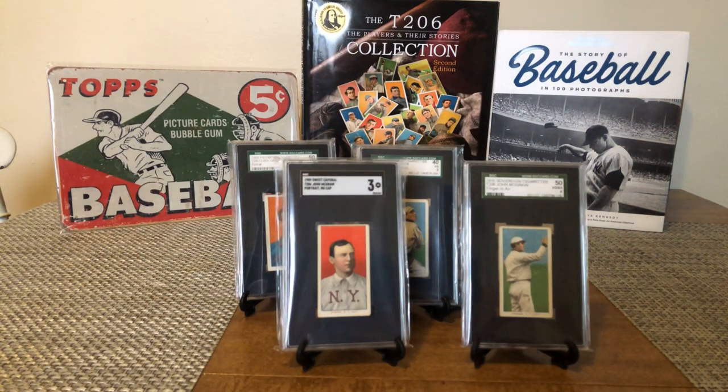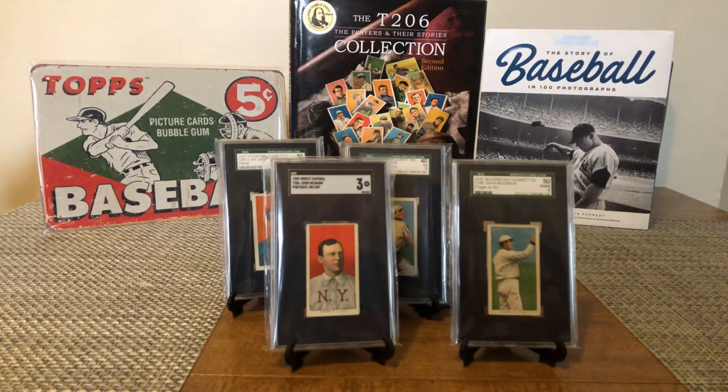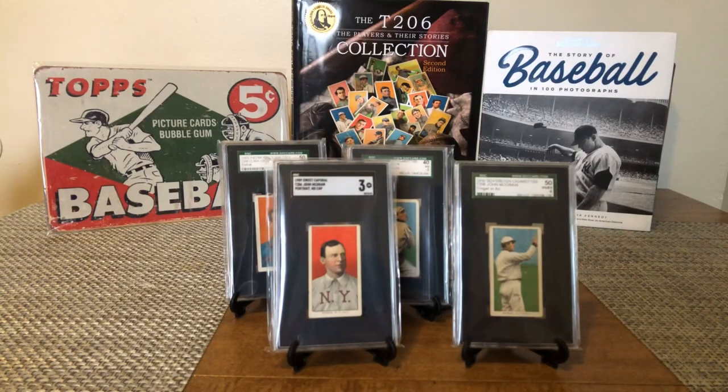I apologize for the lack of clarity on the cards — hope you guys can see them alright. Any questions, comments, or feedback are appreciated. I just passed 100 followers and it means a lot to me. I've been enjoying watching your Hall of Fame nominations — hopefully you enjoy taking a look at the cards. Enjoy your Sunday, thanks!